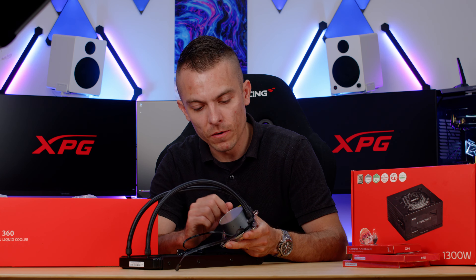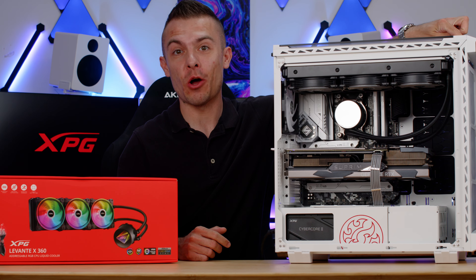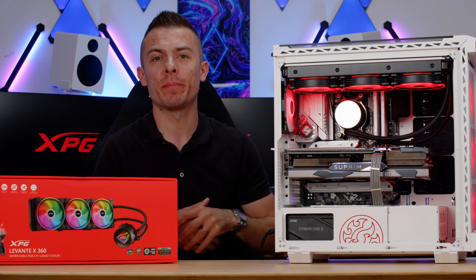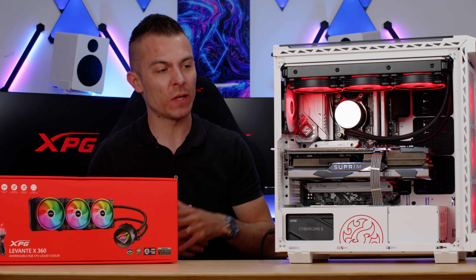Before we get into details, let's turn it on for a quick presentation. It's a complete black and white build with red lighting. A few words on the Levante X360 before going into the specifics — the color scheme here uses red to complement the white and black build aesthetic.